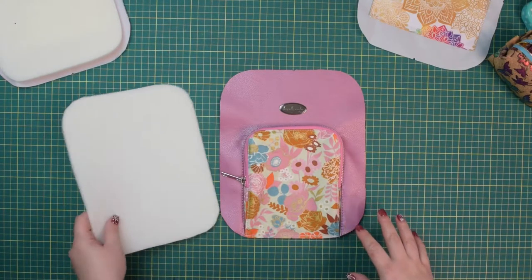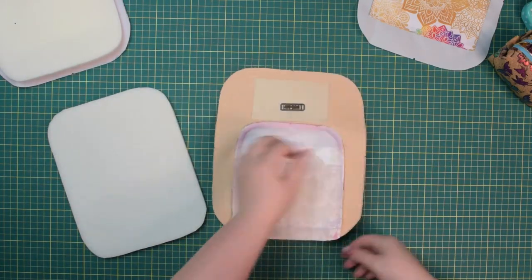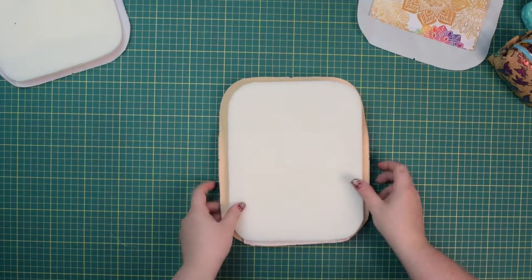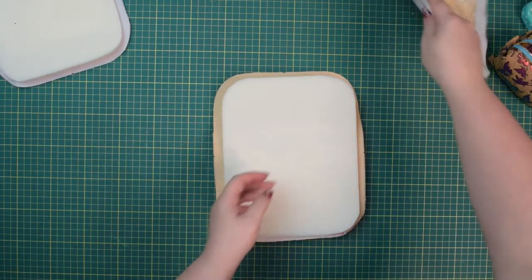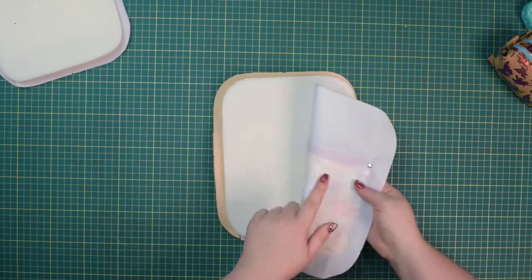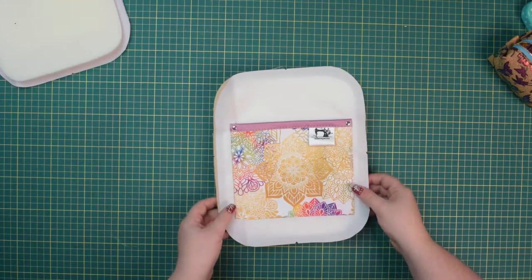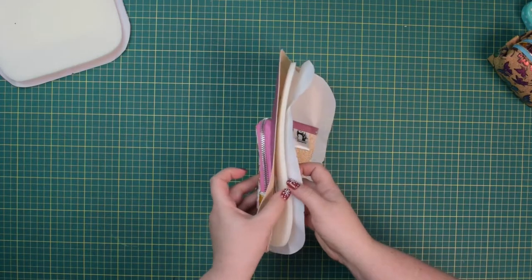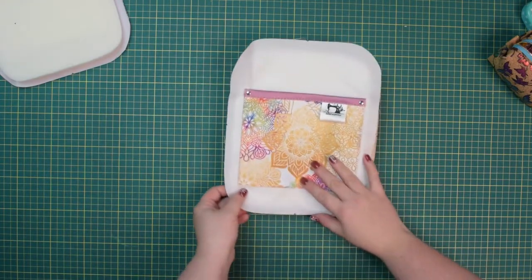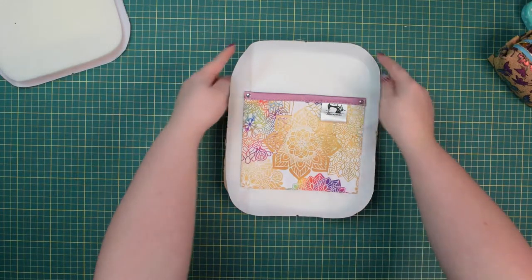When you are ready, take one of your main stabilizer pieces, flip the front panel so you have the wrong side up, and center the stabilizer on top. Then take your front lining piece with right side facing up — so the wrong side is facing the stabilizer — and place it on top. Basically we are sandwiching the stabilizer between the external and lining fabrics. Line up all the mid points along all four sides and clip it all around.